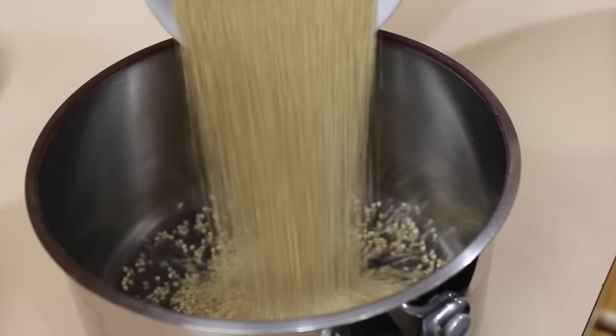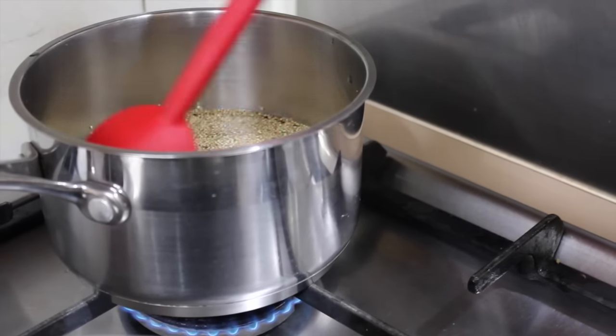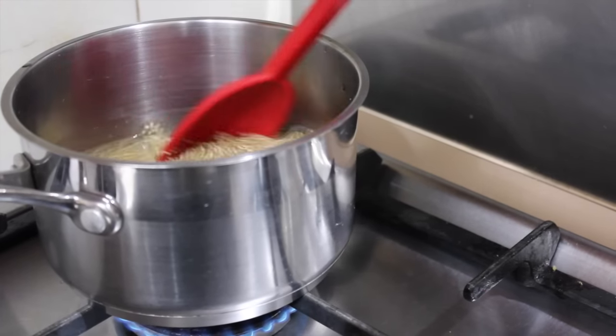Let's get started! To a pot add three quarters of a cup of uncooked quinoa and one and a half cups of water. Give it a stir, put on a medium flame and bring to a boil.